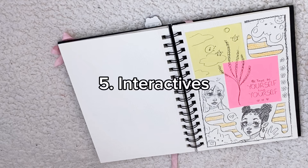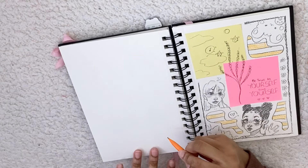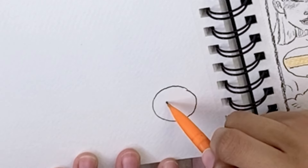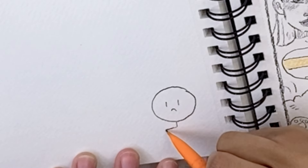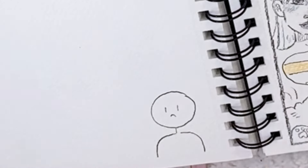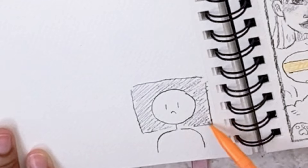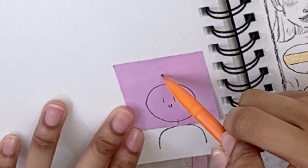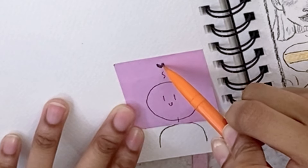Next on the list is interactives. My old sketchbook had a ton of them, but in this one I haven't really had the time to make interactives, so I'm just going to do a quick example. Sometimes if I draw something I don't really like, I'll put a sticky note over top of it so I can't see it — and I can flip it up if I choose to or just leave it. I'll usually draw on top of the sticky note again so it still looks better, and then draw a better version of what I wanted over top.